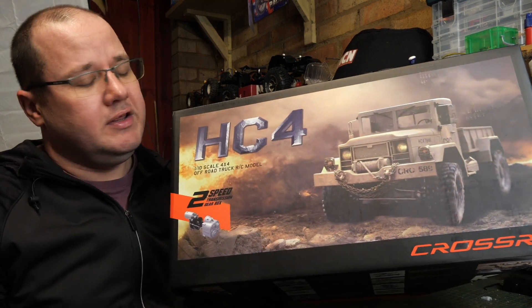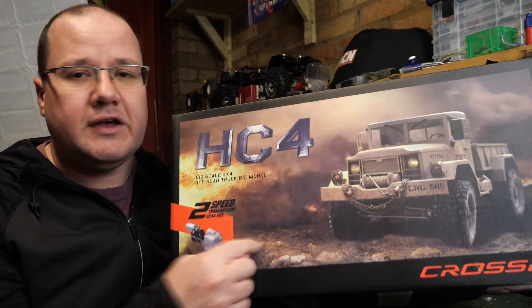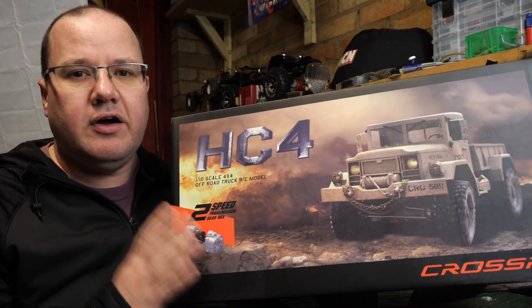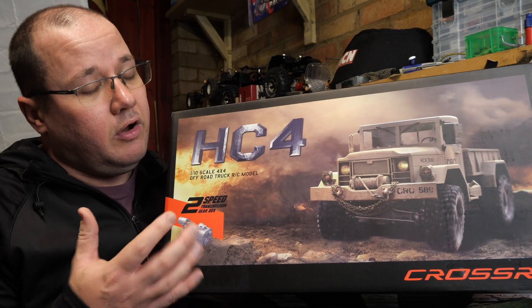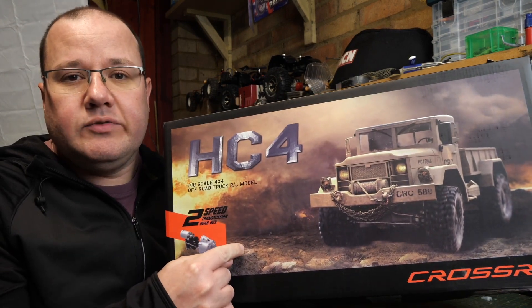Big shout out to Simon at greensmodels.co.uk, one of the main suppliers — one of the only suppliers I know of — of Cross trucks. Awesome bloke. Thank you, Simon. Go and check out his website, greenmodels.co.uk. Really good supplier, really nice guy, always helpful, superb service. I did buy this with my own money, by the way. Simon hasn't given me lots of money in free trucks and stuff like that.